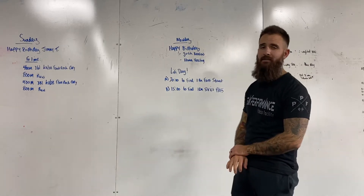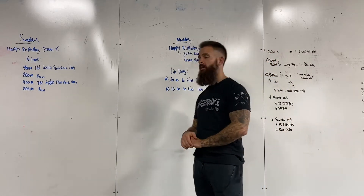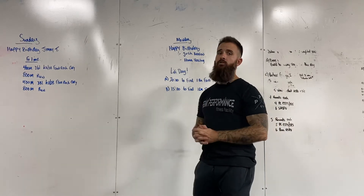Come in and get some lift on. Today's workout is a lift day. We're gonna be trying to max out two lifts today, so it is a perfect day to make sure we get into the gym.